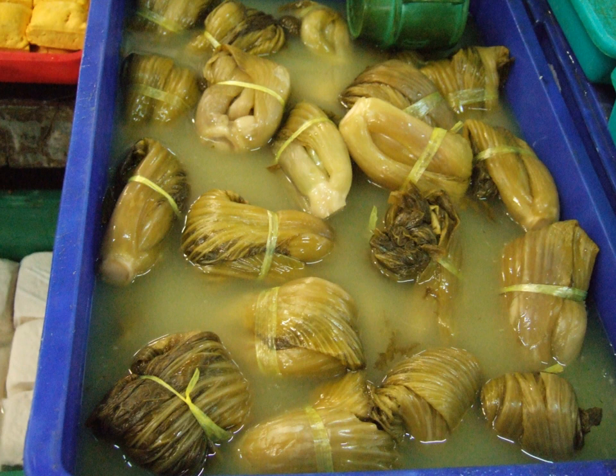An alternative name for suan kai is shian kai. Two distinct types of suan kai are found in China. Northern China has used napa cabbage as the traditional vegetable of choice, while Southern China uses the thick-stock varieties of Chinese mustard.